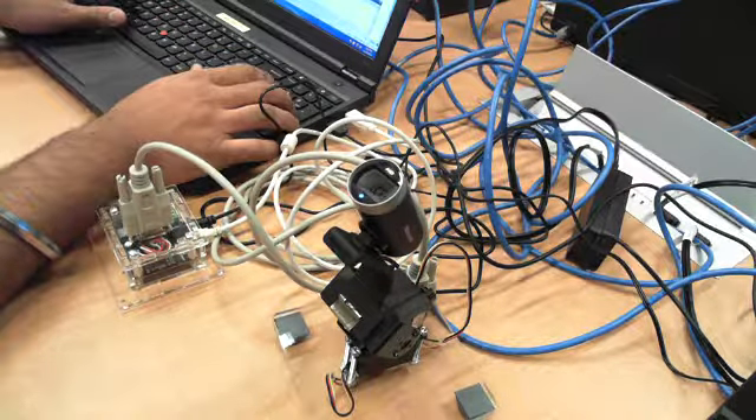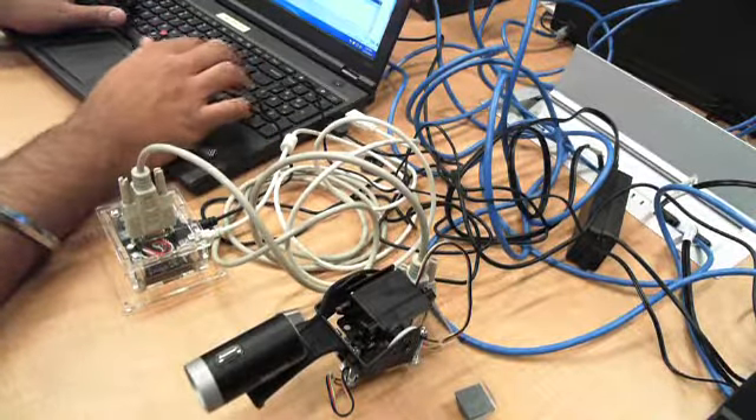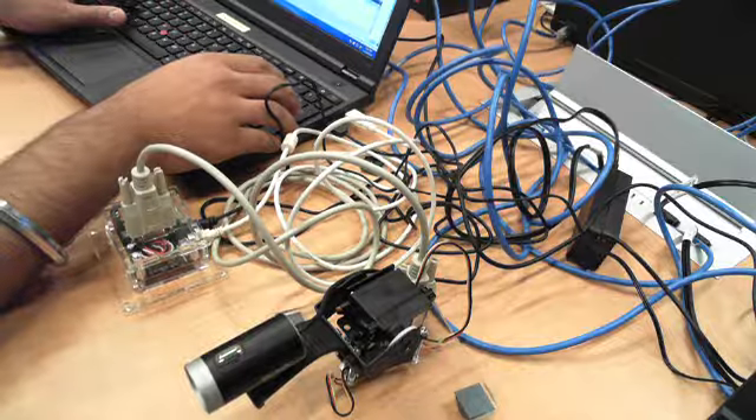It is a good thing, right? I guess we have a lot of people in the box. Alright, that's good.